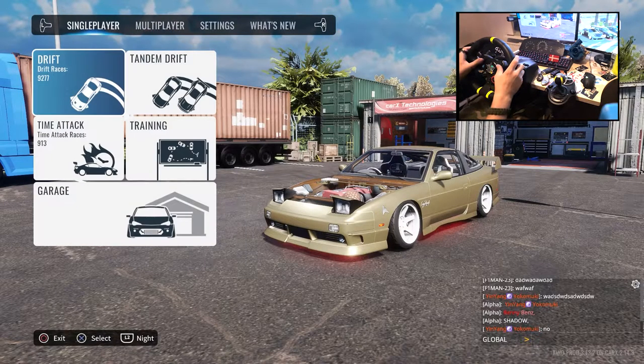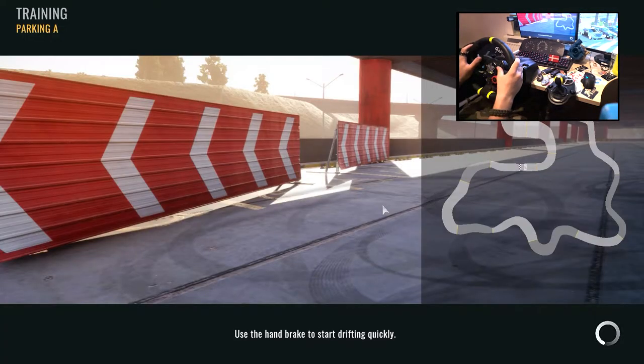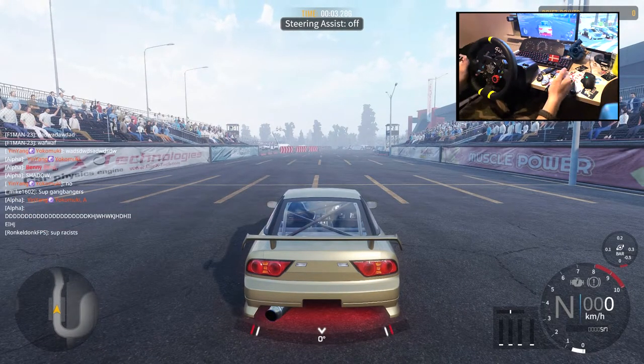So why don't we take it out for a spin? Let's do Parking A — that's a big map. Instead of being very narrow like Cammy Road, the track on Parking A is wide so you have plenty of room for error and fixes.